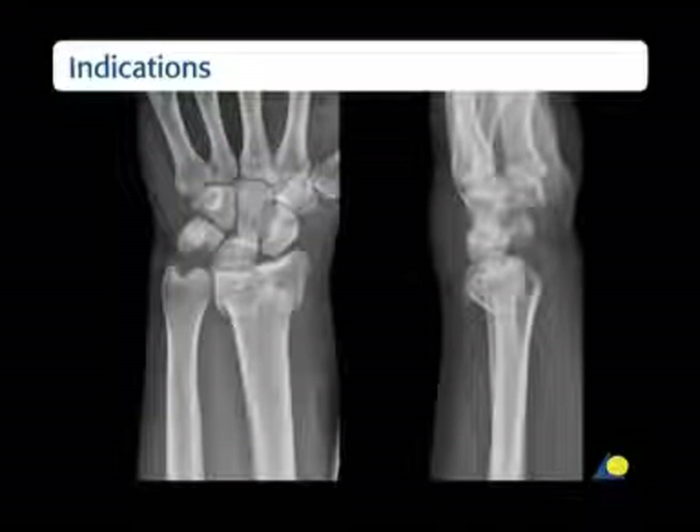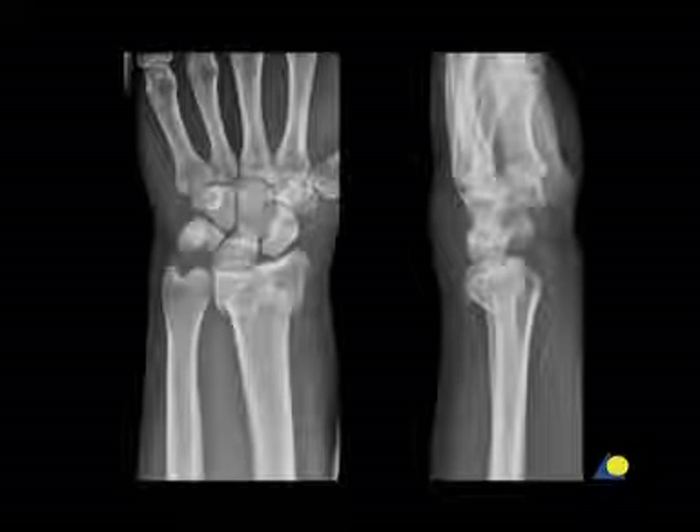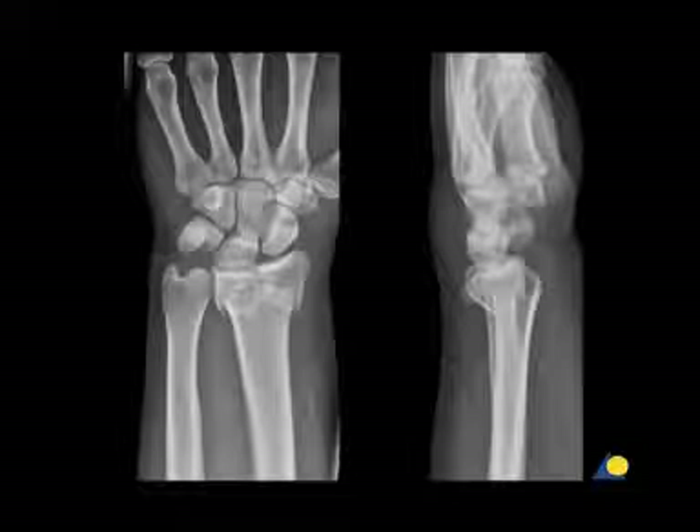The clinical indications are fixation of complex intra- and extra-articular fractures and osteotomies of the distal radius.